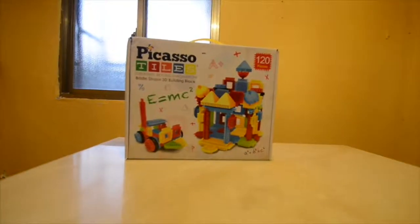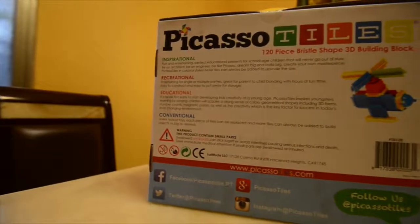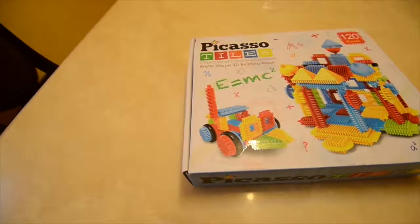Ladies and gentlemen, boys and girls, this is the Picasso Tiles 120-piece building 3D set.